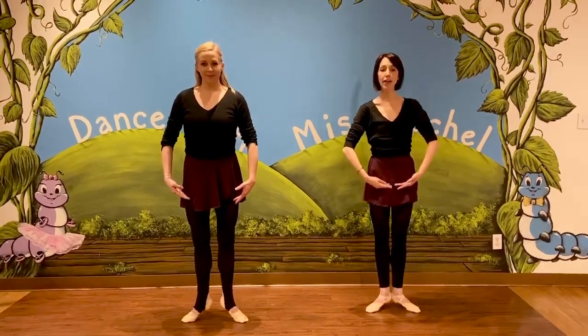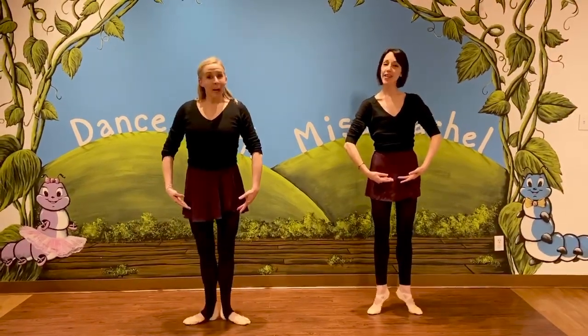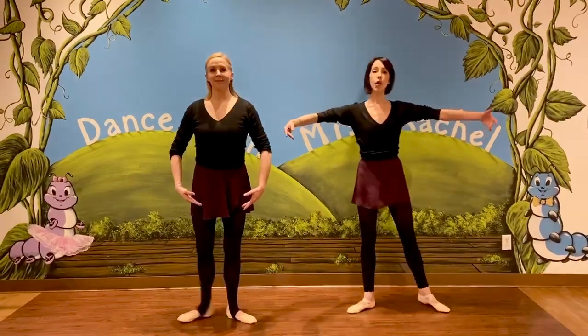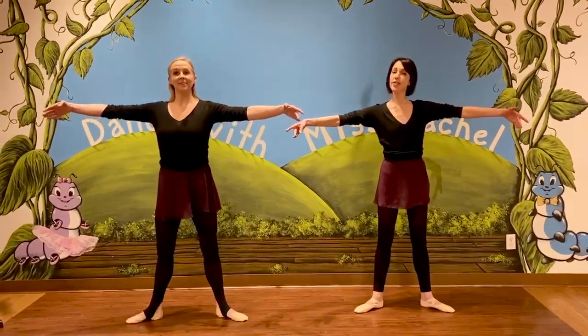That is when we rise up on our tippy toes and we're back down. And we rise up on our tippy toes and come back down. We will do it in the first position and then we'll open up into our next second position and do the same exercise.